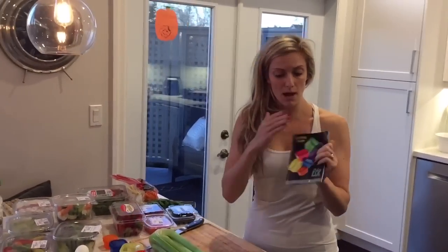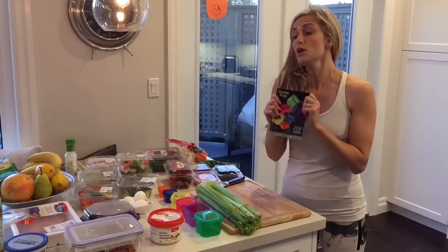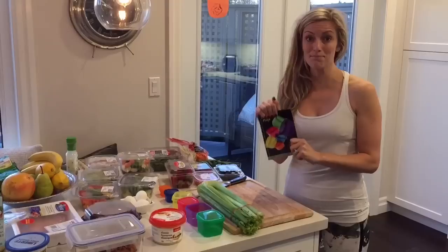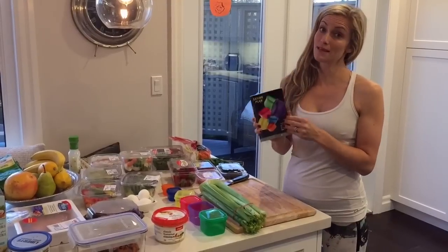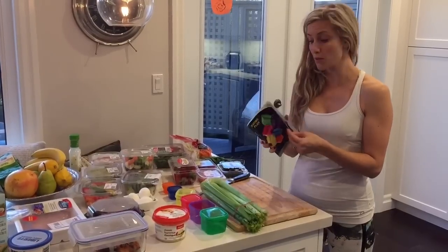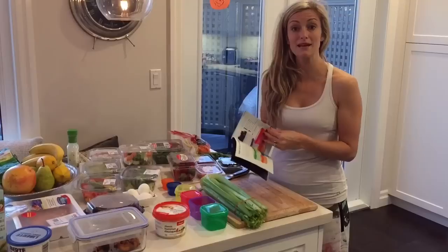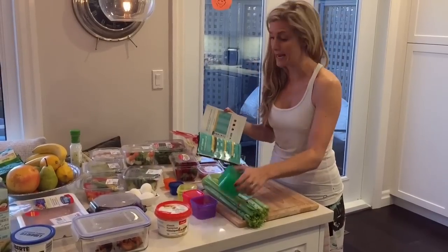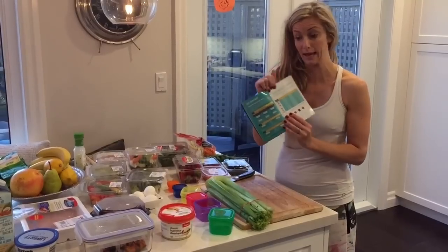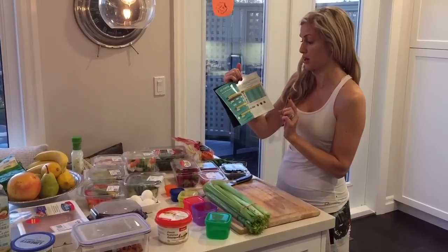So the first thing you want to do — my eating plan is black because I'm doing the 21 Day Fix Extreme. For those of you that are doing the 21 Day Fix, your eating guide is the white booklet. I would recommend this week that you take a really hard look at it, get to know what foods you can have and what foods you can't have. You're also going to want to identify how many of these containers you're supposed to have a day. That's all in the first part of your booklet under getting started — number one, calculate your calorie target.